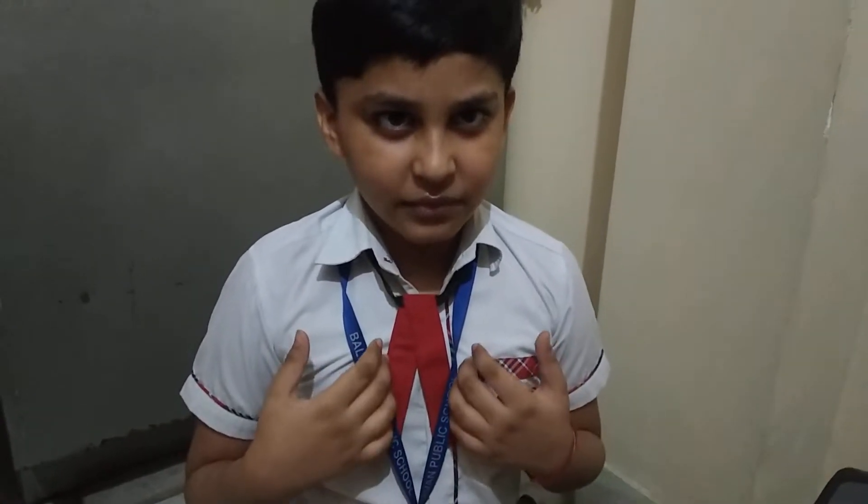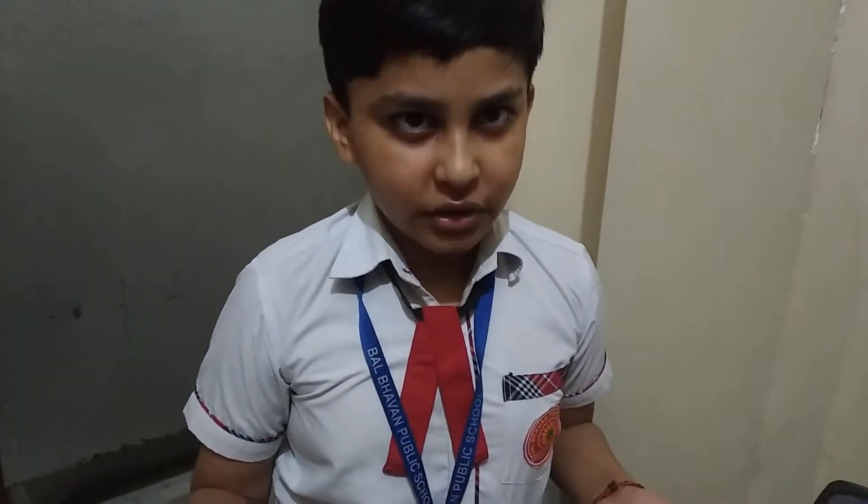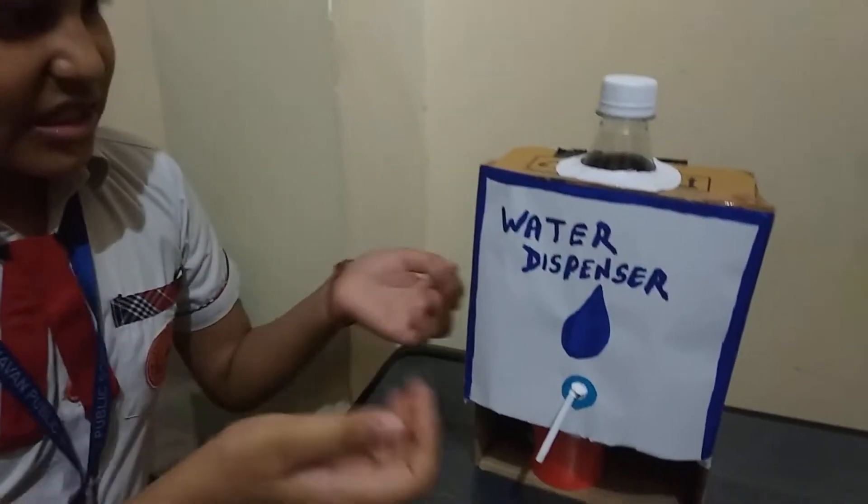Hello everyone, I am Titus from class 43. Today I am going to show you my water dispenser.